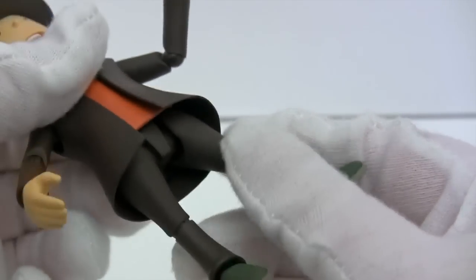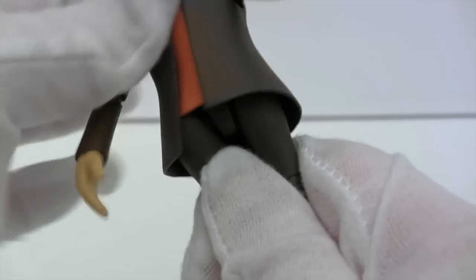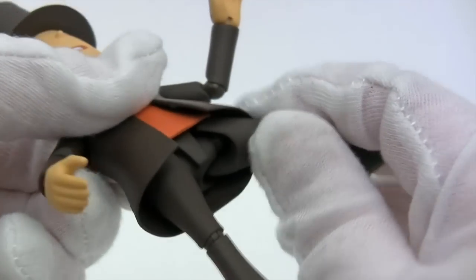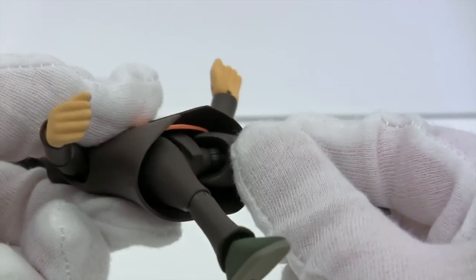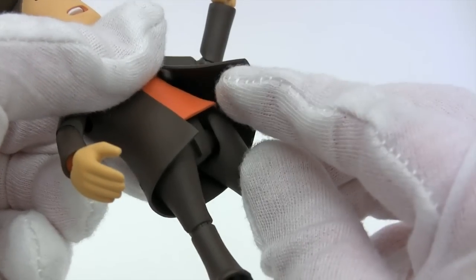There's just a Revoltech joint in the waist — it'll turn from side to side. The legs are on a single Revoltech joint again: they go out to the side and turn around, but it's a little bit hindered by the coat and the flap at the front.